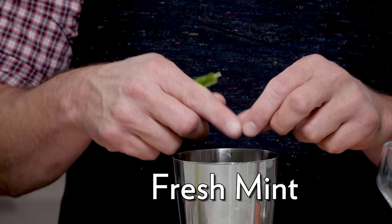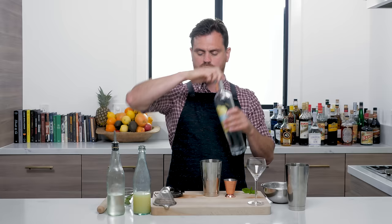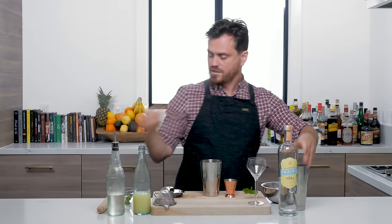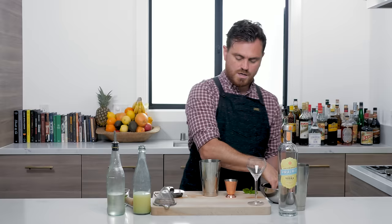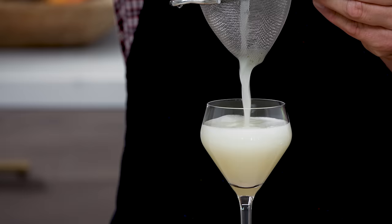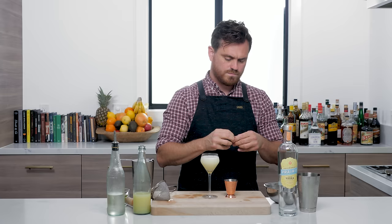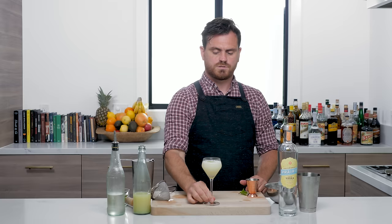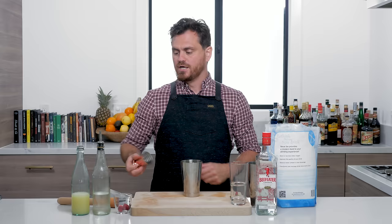Next up is an Ivy Gimlet. This is a light, refreshing cocktail playing with daiquiri specs, just subbing out some vodka and putting in a small handful of mint. First we'll add the mint, then one ounce of fresh lime juice, three quarters of an ounce of simple syrup, and two ounces of vodka. Take a muddler and give the mint a light press — you don't want to press too hard, just enough to release those oils. Add your ice, slap a mint leaf on top, and there's the Ivy Gimlet.